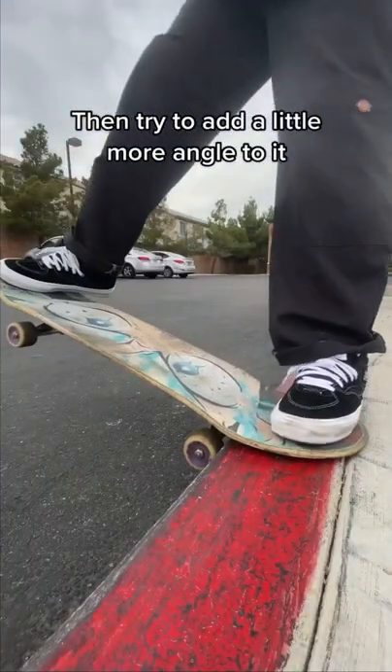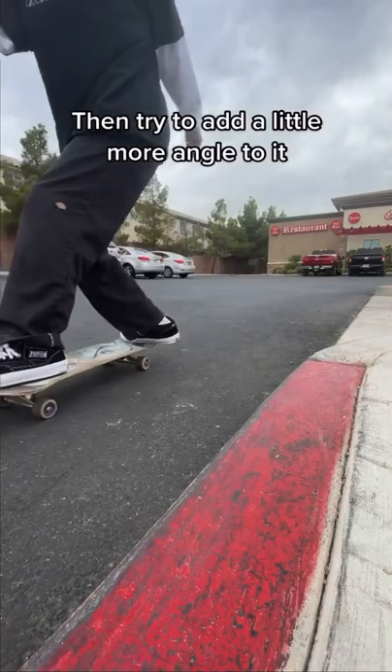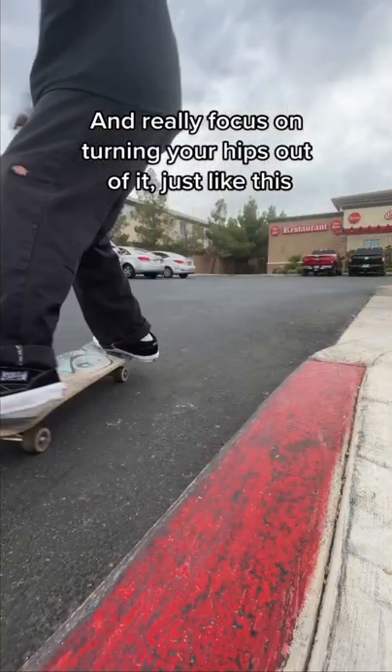Then try to add a little more angle to it, and really focus on turning your hips out of it, just like this.